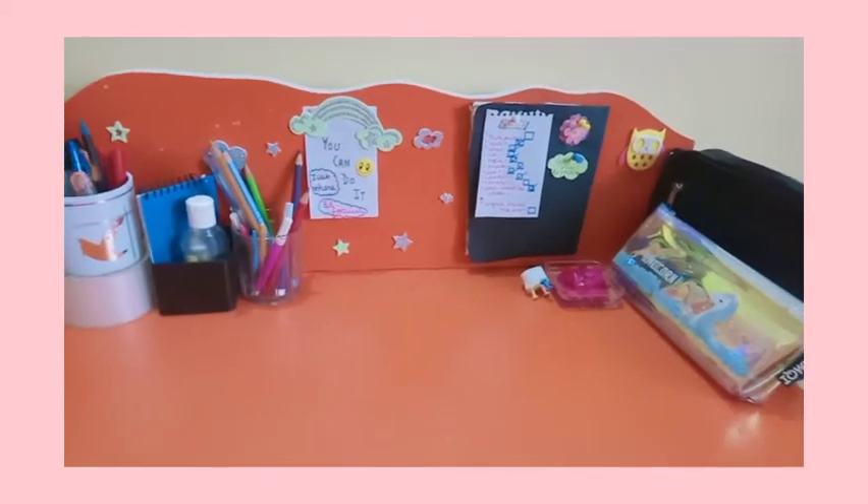There are stickers here — I have a video where I showed my stickers, so if you haven't seen that you can check it in the description. And here is a small box where I keep my notebooks, color sheets, and all that.